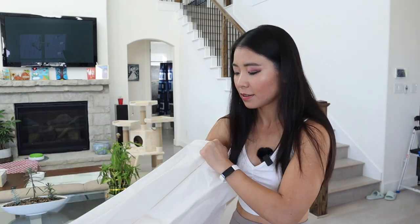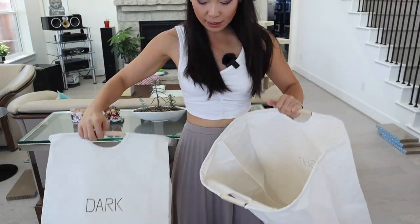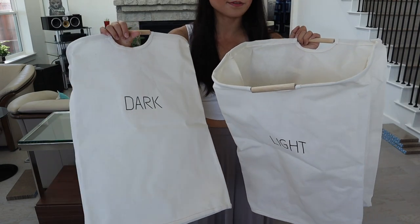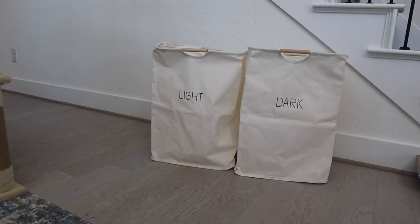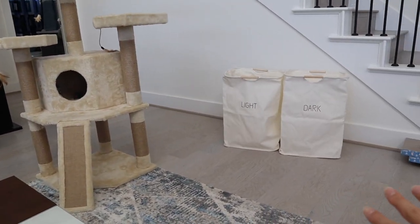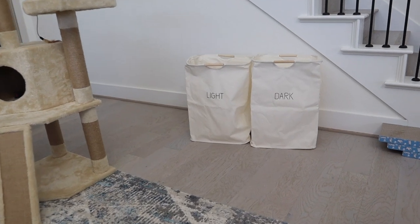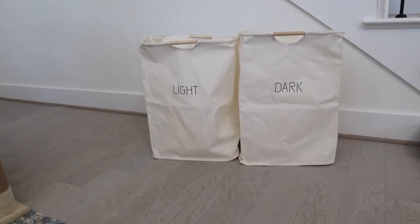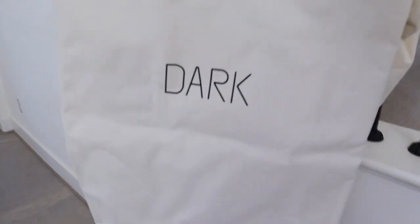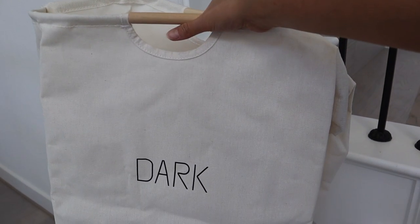Sunday is usually my reset routine day. These two are what they look like and we're going to use these baskets to separate laundry. They fit into my house really nicely — our house has a beige-brown color scheme and they kind of melt into the background but are also decorative. I really like the minimalist feeling and they look eco-friendly. You can easily carry them by the handles, which is pretty nice. Let's go do some laundry.